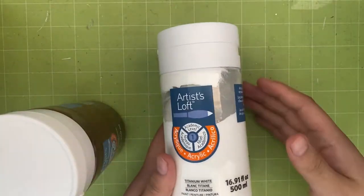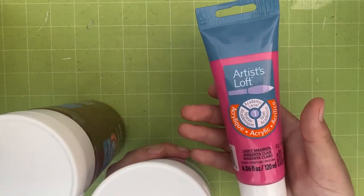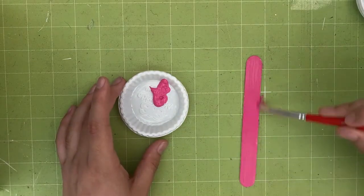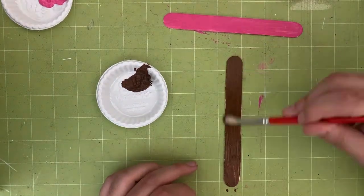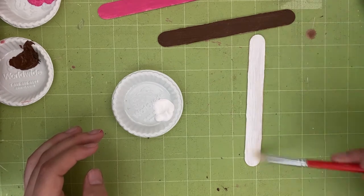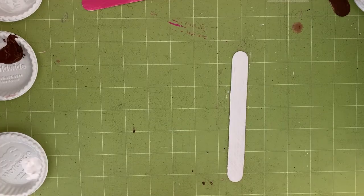Let's begin. First, grab three sticks in brown, white, and pink paint colors. These will be used as the base colors for your animals. Next, paint each wooden stick with each paint color, just like this. Wait 10 to 15 minutes to allow the paint to dry.